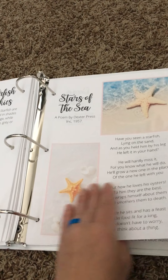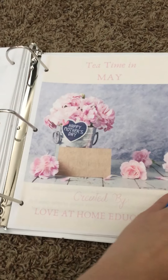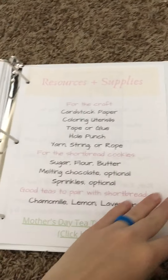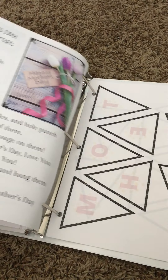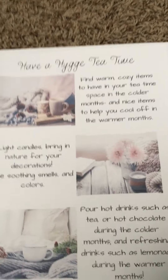This one you'll also find in the Ocean Schooling Bundle, which just ended. It's got three different tea times based on sea stars, the ocean, and a grain of sand. Then we've got Tea Time in May, which was for Mother's Day. We are thinking about coming out with a tea time subscription next year, so that you would get something like this every month with a book list, poetry, a recipe, and a craft. Those are all the tea times we currently have.